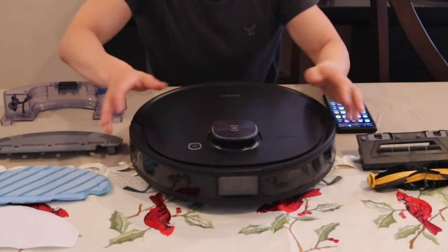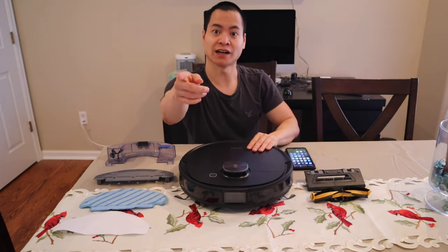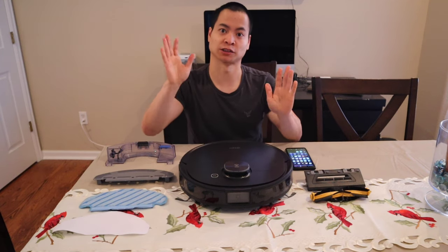Luckily, I have a one year limited warranty. Just kidding — see you later Osmo. So the Ecovacs T8 is the most modular vacuum I have on this channel, and I'll explain all the modular parts you can set up for the T8.